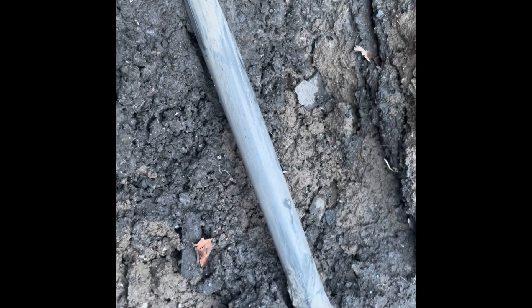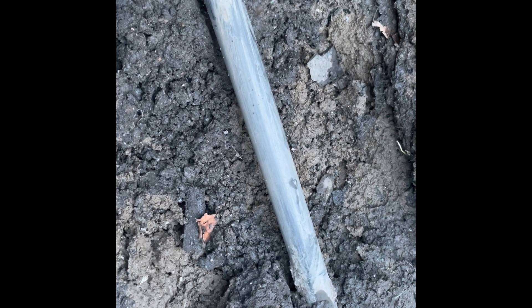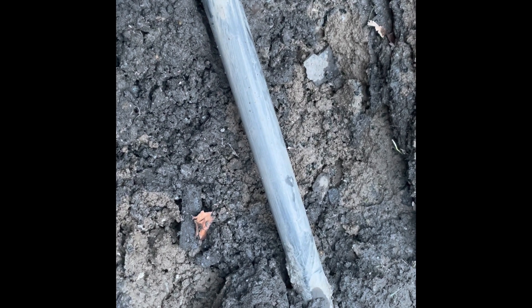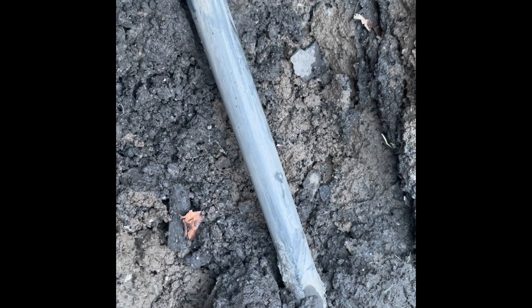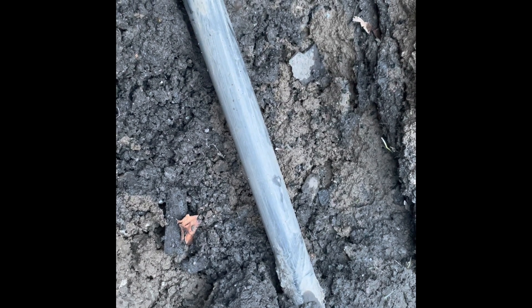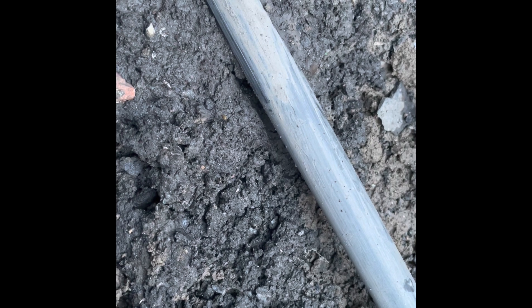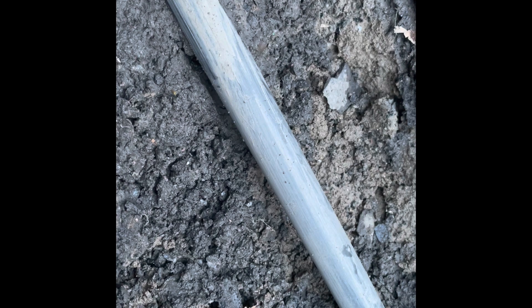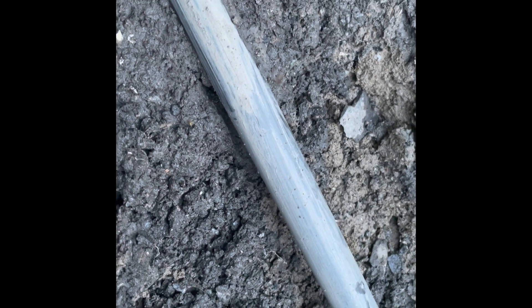One of the first jobs is deciding what size of fitting to get. MDPE mains pipes in the UK come in different sizes. This one is black — black ones were phased out in the 80s, so this was installed around the 1970s. Black pipes are imperial size, so this is three-quarter inch. The blue ones come in metric sizes, and the equivalent metric size is 25mm. Pipe squeezes come in 20mm, 25mm, 32mm, and 40mm — anything above that is commercial grade, used at street level or in commercial premises.